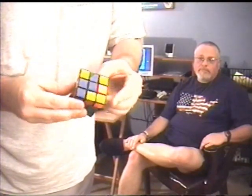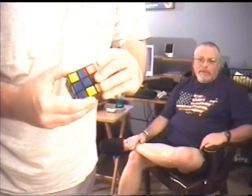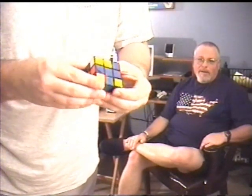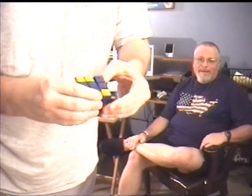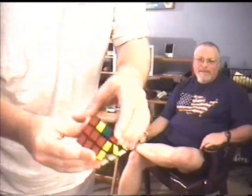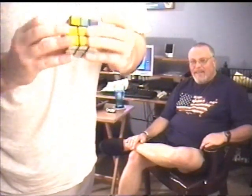I have started learning what's known as the Friedrich's Method, which is one of the quicker methods. What you do is the first two layers first. That's about all I've learned of the Friedrich's Method — the first two layers first. As you can see, I've gotten the first two layers fully done now, and that's all I've gotten on the Friedrich's Method up to this point.